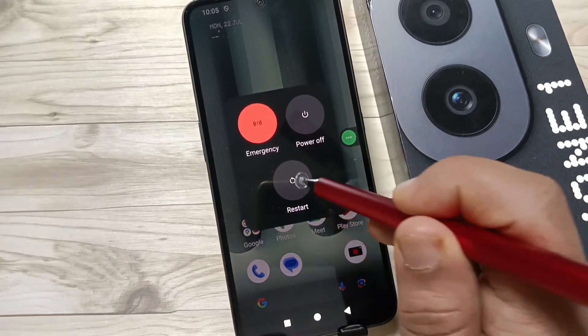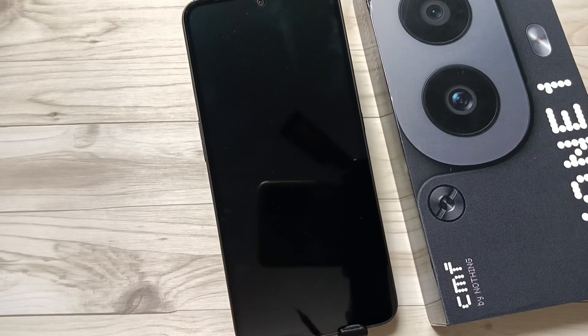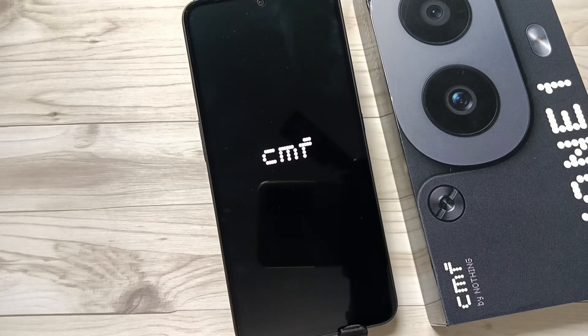To restart the device, tap on 'Restart'. You can see it is restarting now — just wait a few seconds for the device to restart. In this way you can restart the device without using the power button. Hope you guys enjoyed this video, thank you for watching, bye bye.